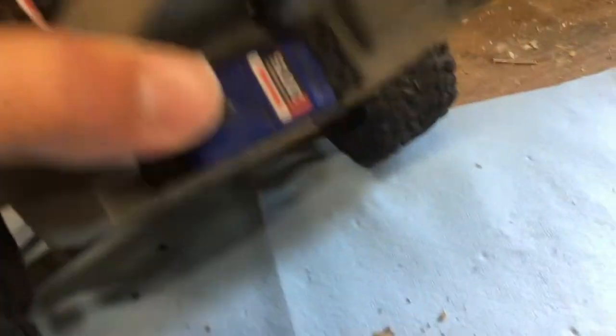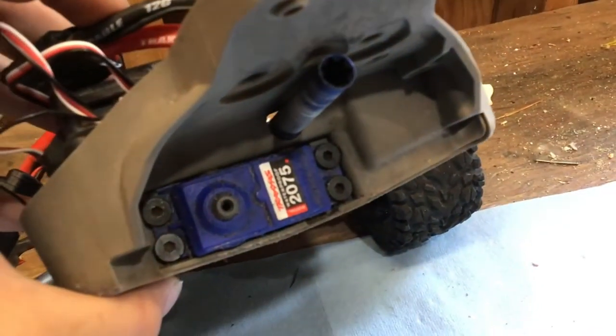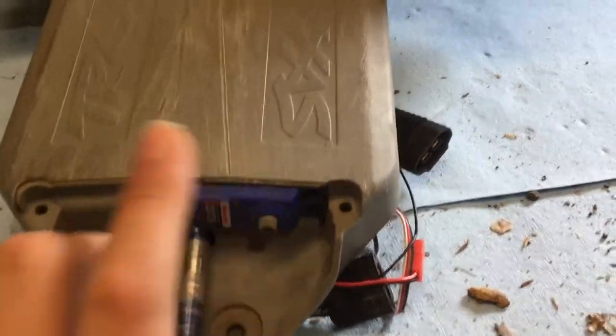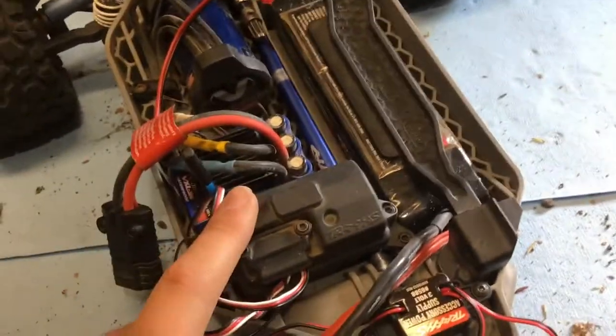You can see just how accessible that servo is now. Take these four screws out here, and after you have all four of those screws out, you can flip the car around and we've got to open up the receiver box.